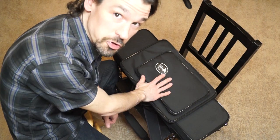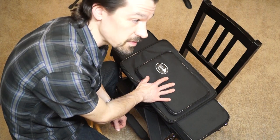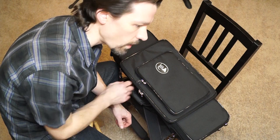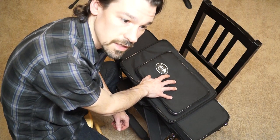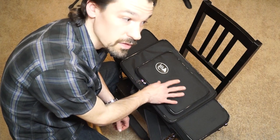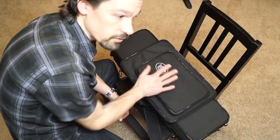Hello YouTube. I got a new bassoon case and I didn't see very many other people who have this case. In fact, I only know one other person who's got this, and not a whole lot of information about it online except for one video about a raincoat that it comes with.